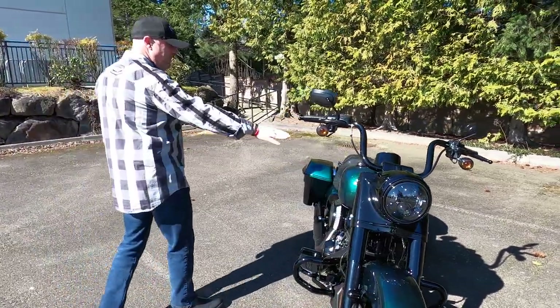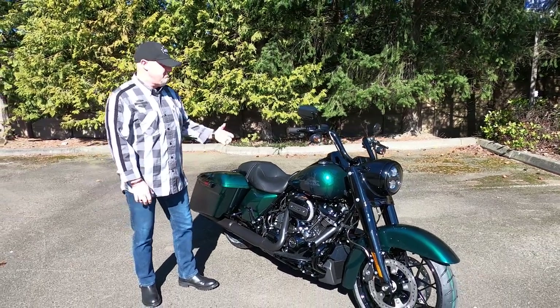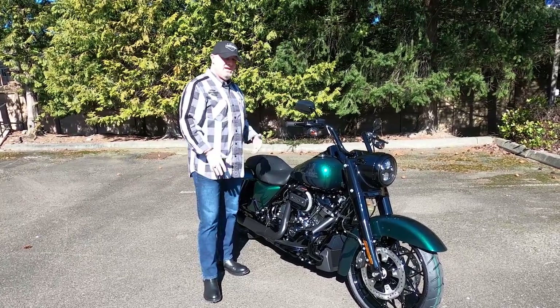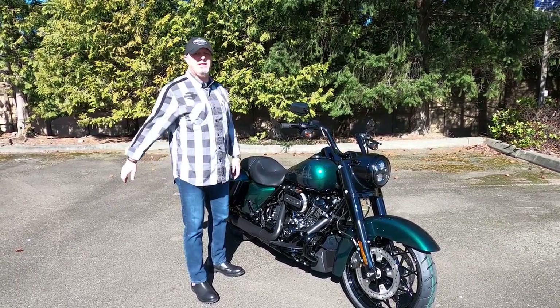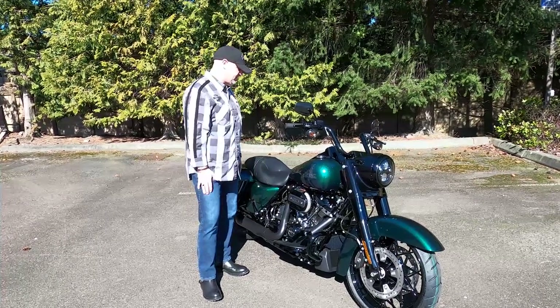The bike has a six-gallon tank. Depending on how you're riding on economy, you're looking at 250 miles of range, and if you're riding really conservatively, maybe into the upper 200s. That's amazing — a bike you could almost ride from Linwood to Spokane without filling up. You've got all kinds of range on this bike.